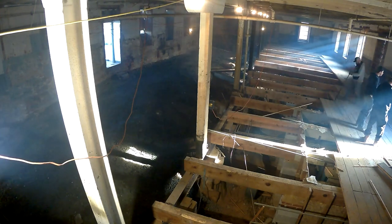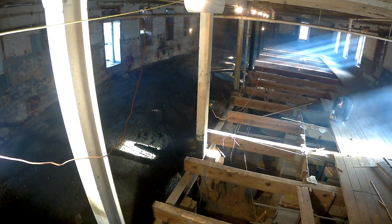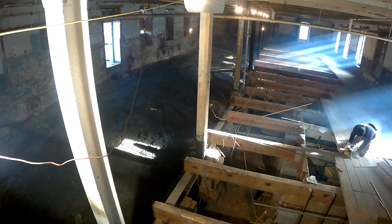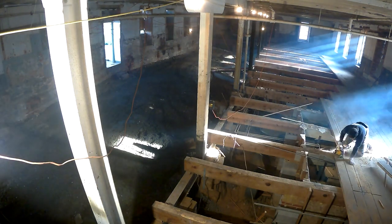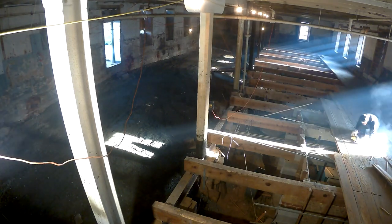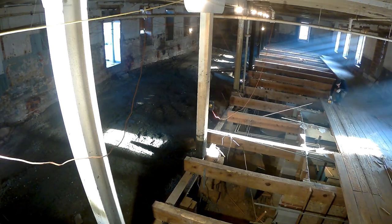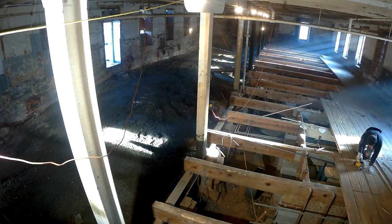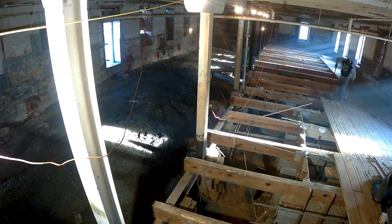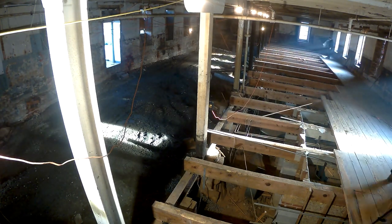I actually fell through the floor here — or started to fall, by stepping on a board that wasn't secured. Like some sort of weird cartoon, I flung my body while holding a four-foot crowbar over a floor joist like a wet towel. I think my ribs are still healing from that. But it's pretty cool to see that floor when it was still there, and I hope I never have to do that kind of work again.